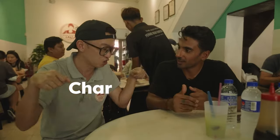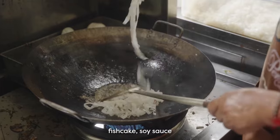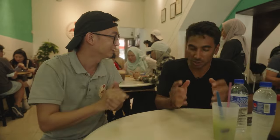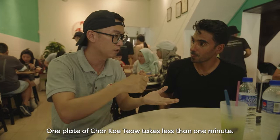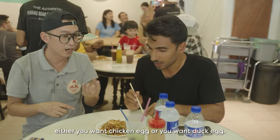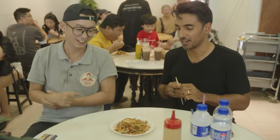The vendor explains: Kuey Teow is the noodle — Char Kuey Teow means fried kuey teow. It has prawns, fish cake, soy sauce, sugar, and fish oil, all cooked together in two to three minutes — one plate in less than one minute. One more thing: it's fried with two types of egg — either chicken egg or duck egg.